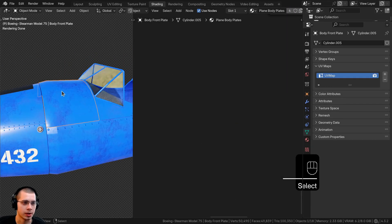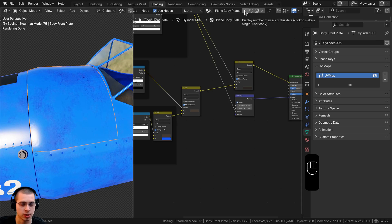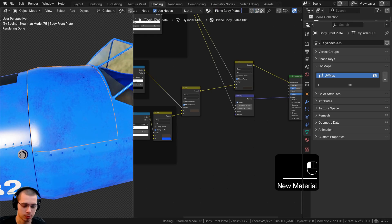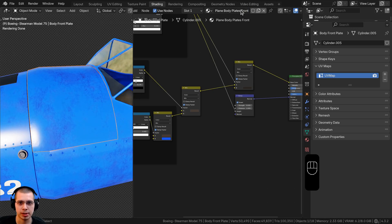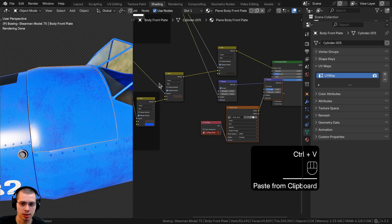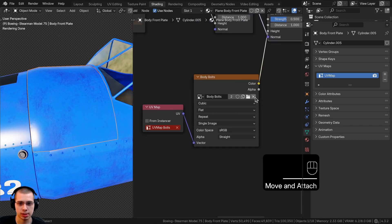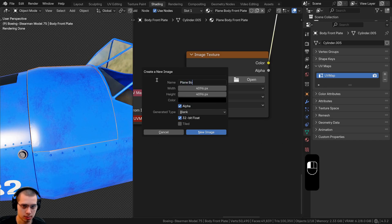Now let's select the body front plate. This material is shared by four objects, so we need to duplicate it before texture painting to avoid messing up the UV maps on the other objects. Click the duplicate button and rename it 'plain body front plate.' Press Ctrl+V to paste the nodes, connect the normals, delete the existing texture, and add a new one — also call it 'plain body front bolts,' 4K, black, 32-bit float — then click New Image.